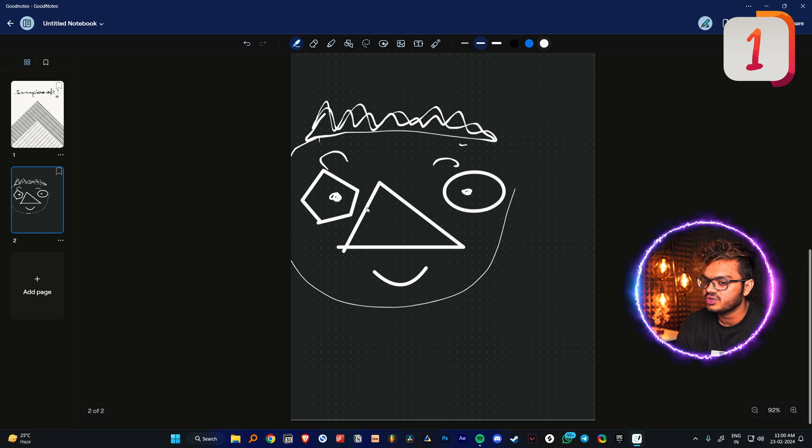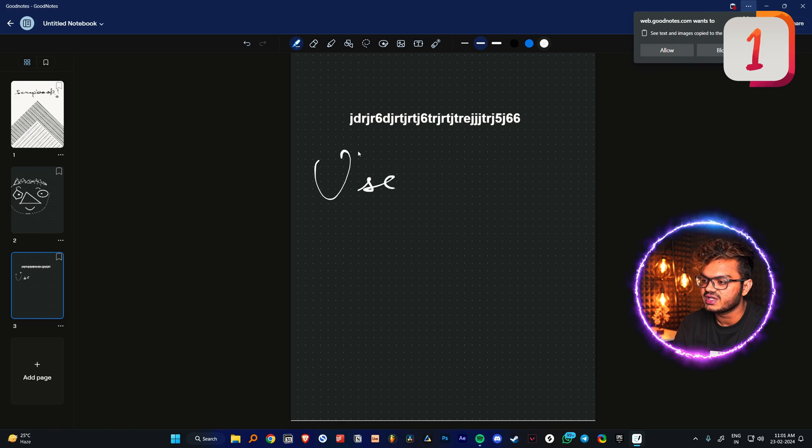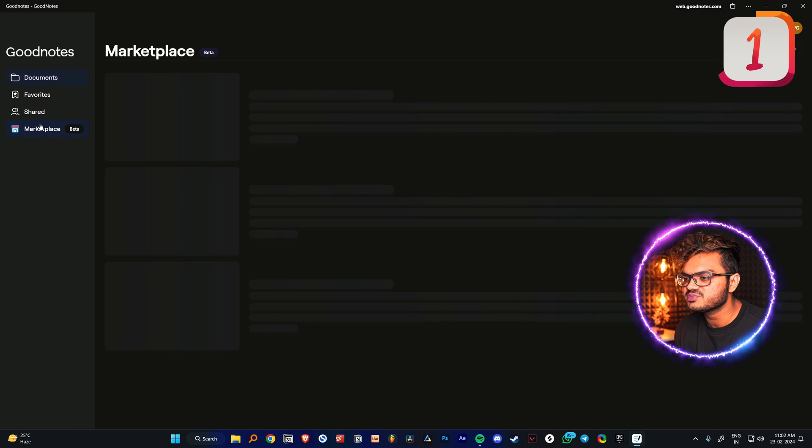It is lagging a bit. We can also add text — in the iPad version there's a dedicated text tab which we don't have yet on Android or Windows. It has all the basics that GoodNotes 5 used to offer, though many GoodNotes 6 features are still missing. The writing experience is really nice. There's also a pointer feature — you have two options: a presentation pointer and a dotted pointer like a finger for quick reading. The GoodNotes Marketplace is still in beta.